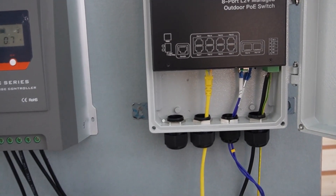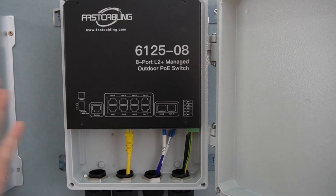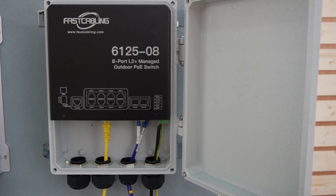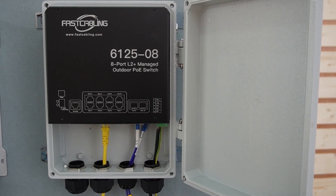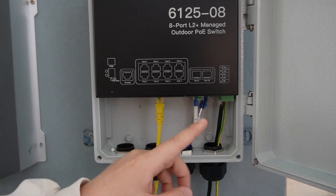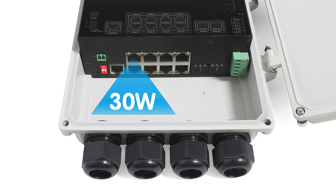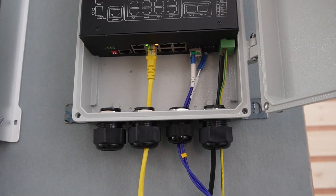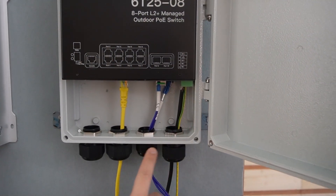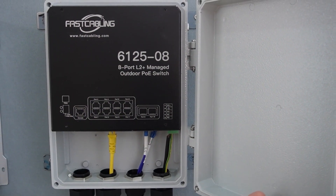We have the cable coming all the way to our 8-port PoE switch. This switch can accept 36 to 60V solar input and deliver zero-carbon, uninterruptible power supply for continuous output power. It has 8 PoE ports, 2 SFP ports, and a console port, and delivers up to 30 watts of PoE power per port, with a total power budget of 120 watts. You can see it has rubber seals all through the enclosure.